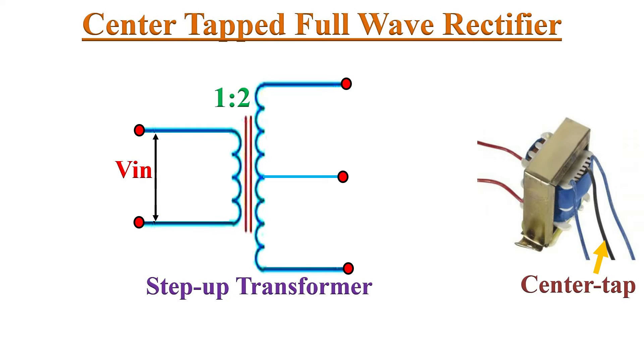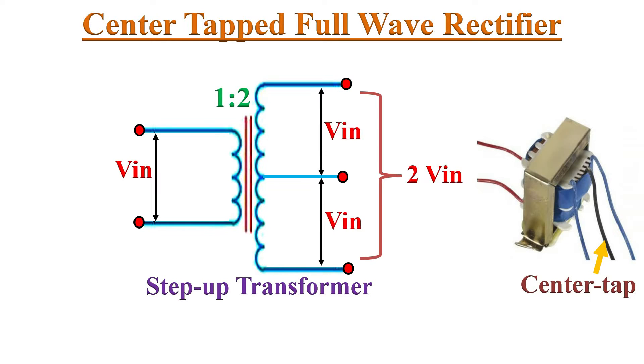Here we use a Center Tap Step-Down transformer with a winding ratio of 1 to 2. A Center Tap Secondary Winding means an additional wire connected to the exact midpoint of the secondary winding. This type of construction divides the secondary voltage into two equal and opposite voltages. The voltage at the tap midpoint is 0. Because of the 1 to 2 winding ratio, we get two times the input voltage at the secondary winding, which is then divided into two parts with respect to the center — hence we get Vin at each part.